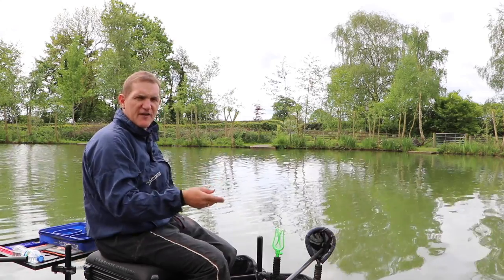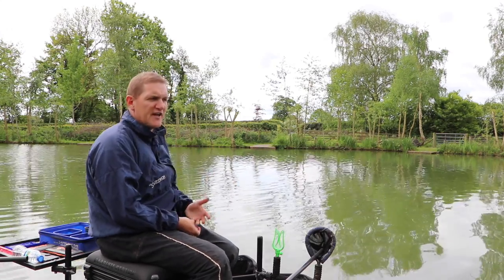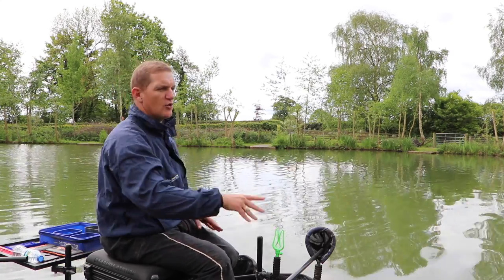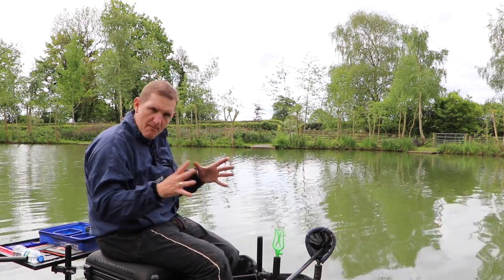It might take a couple of hours for this feeding to really get the fish confident, but as long as we're constantly putting bait in we'll create a generally good catching area. And importantly, once we hook a fish and spook a few others, they'll come back quickly.